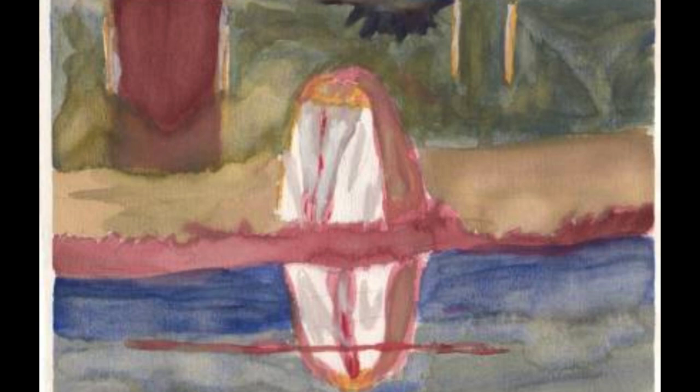This one right here was Edvard Munch — it was done in college over at Western University in Gunnison, Colorado. I simply liked Edvard Munch's work.